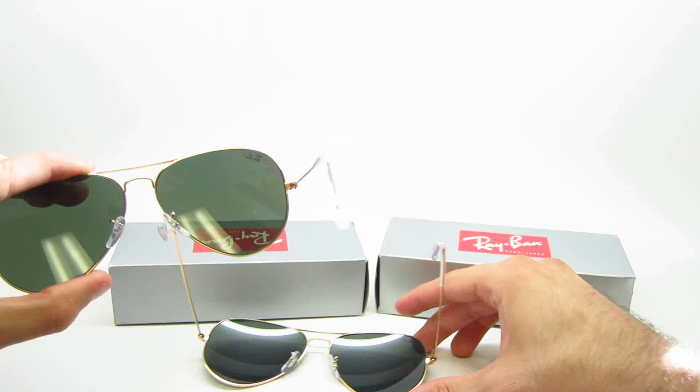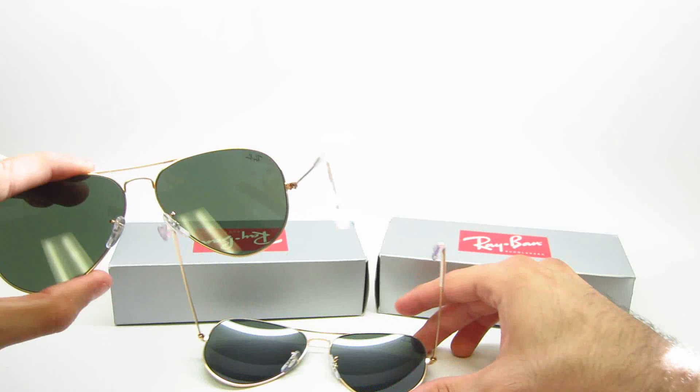I'd show you guys the model number, but it probably wouldn't focus on the gold frames. Links to these are in the description. Thank you for watching. Have a great day, guys.